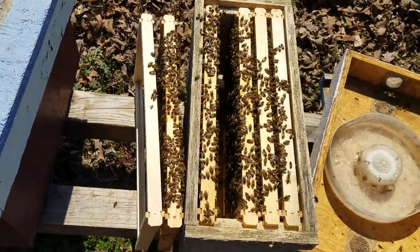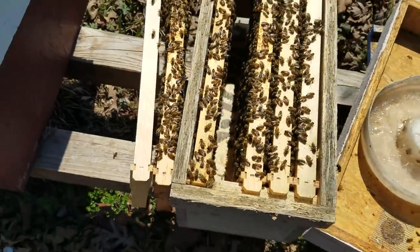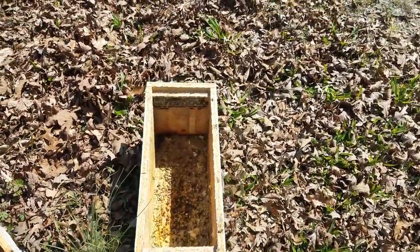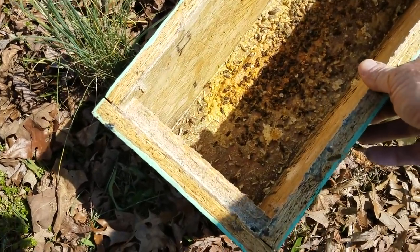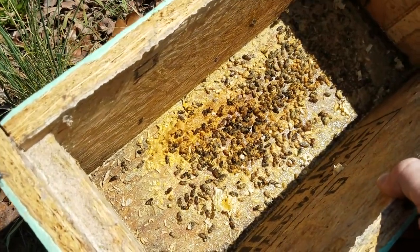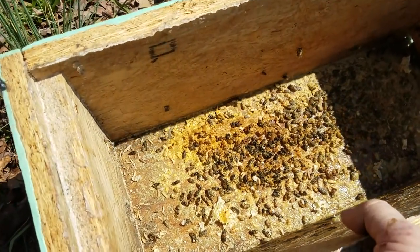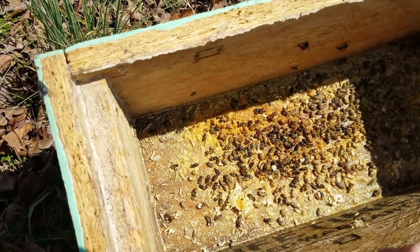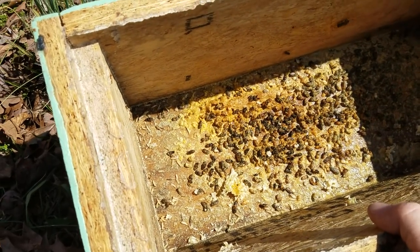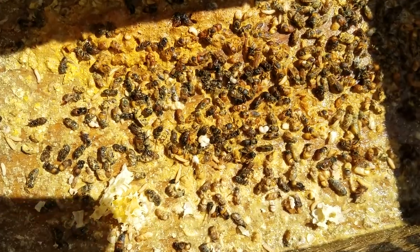Today we've got a five frame nuc and I've already started this to speed things up a bit. This video is actually in two parts. When I got into the nuc — these are overwintered nucs so you're never sure what you're up against — one of the combs had fallen down and broke off, got wet at the bottom, dropped a bunch of pollen, and now there's dead bees and old nasty hive beetle larvae all through it.